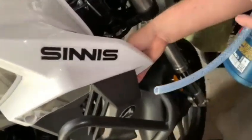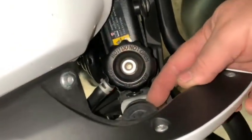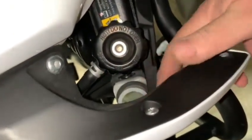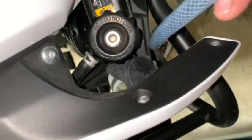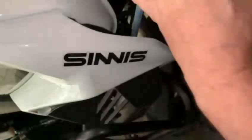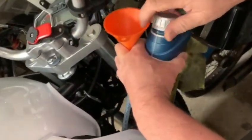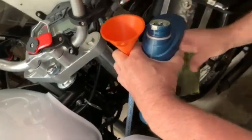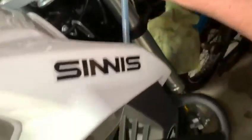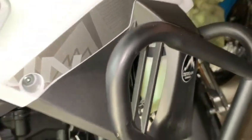So here we go. Just find your little expansion cap, the little plastic cap — flick him off, put your pipe in, and there we go. We hold him there, use our coolant, and how about that — we're nice in between the marks there.